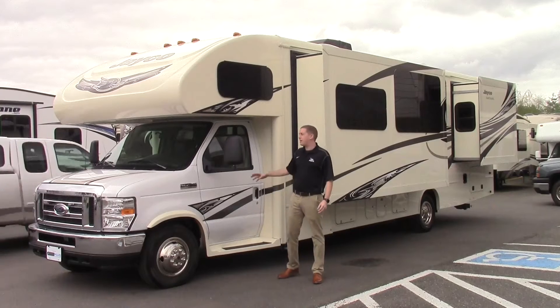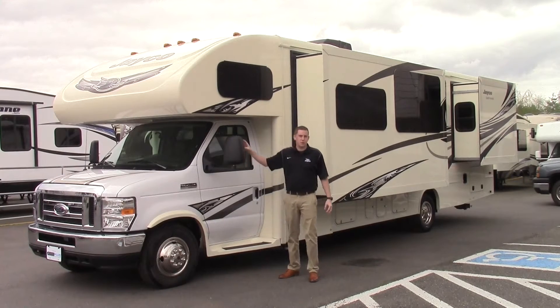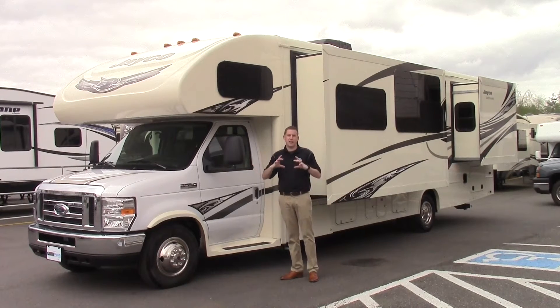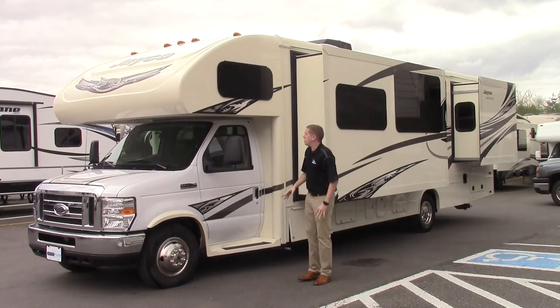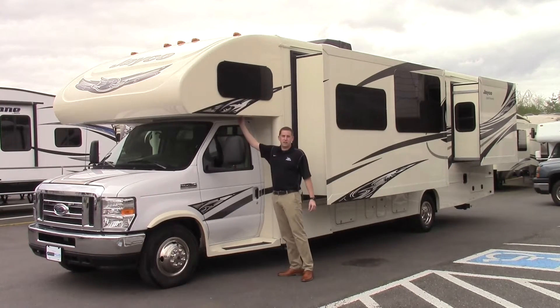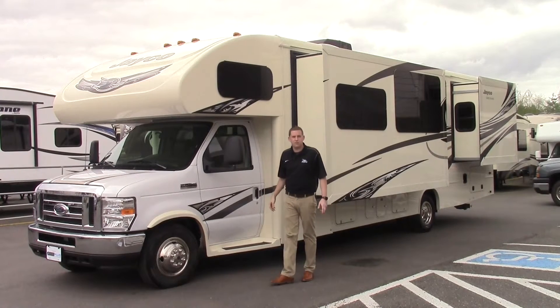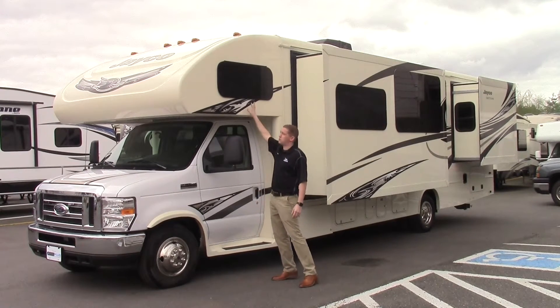Another feature on this unit is heated mirrors, so they're not going to frost over when it's frozen outside. It also has side view cameras, so when you turn your blinker on left or right, it's going to pop up on your in-dash navigational system. Another feature is the seal underneath the one-piece cap rather than on the side, so it's going to prevent leaks over time, and it also has frameless windows.